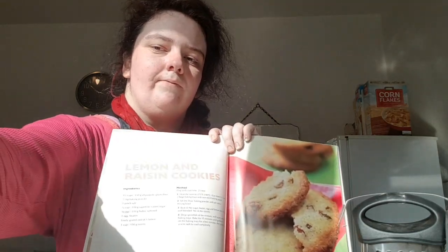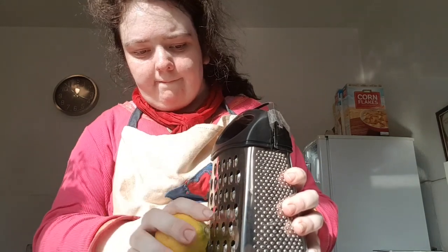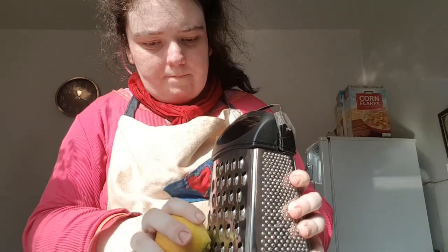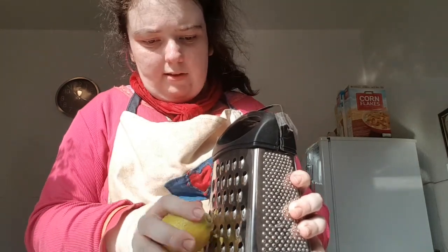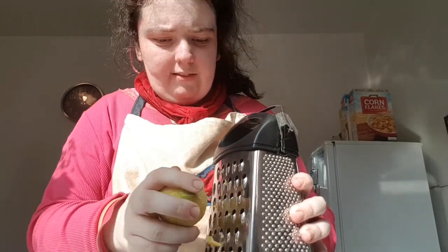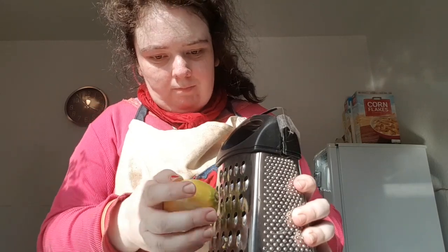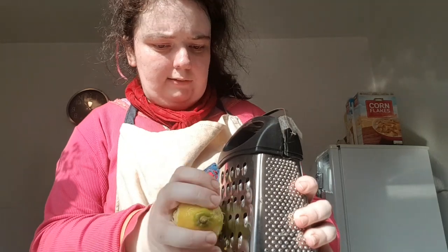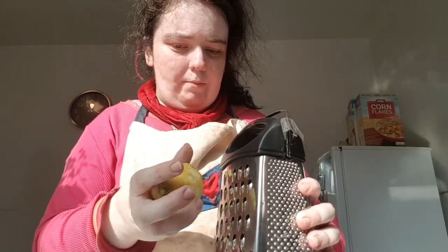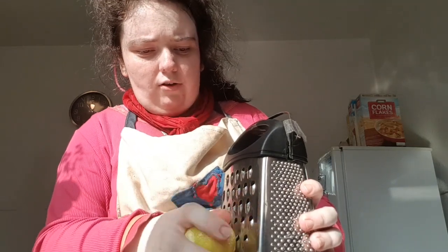Now I've got the lemon and I'm going to grate it just to make it look like a zest. Just before I grate it, I'll wash the lemon because I don't want any dirt on it. It's best if you wash it before you grate it.